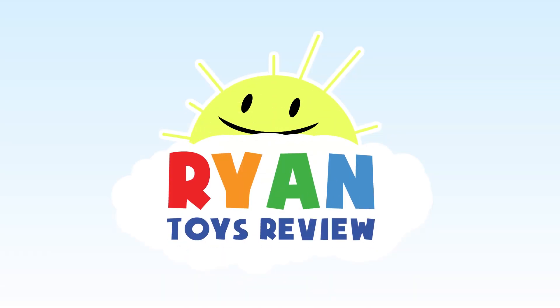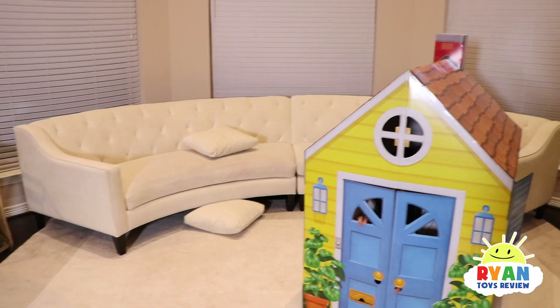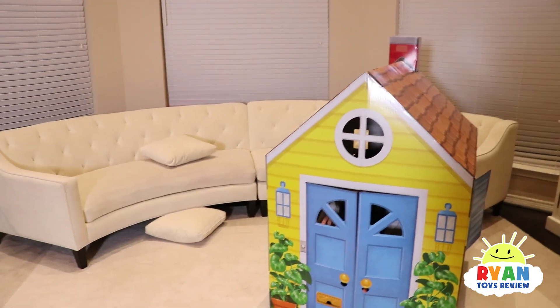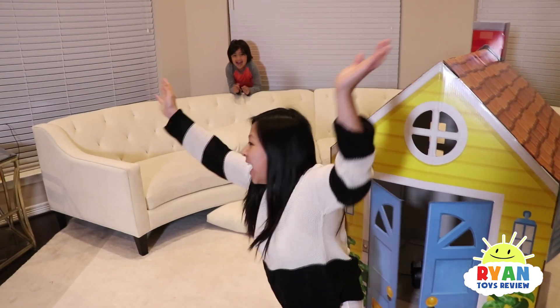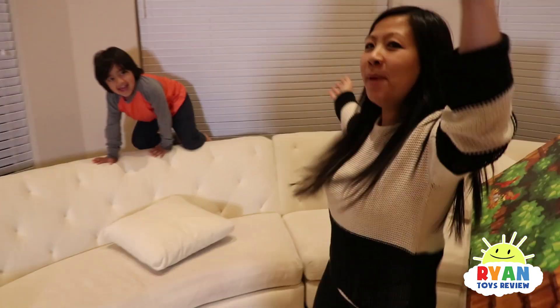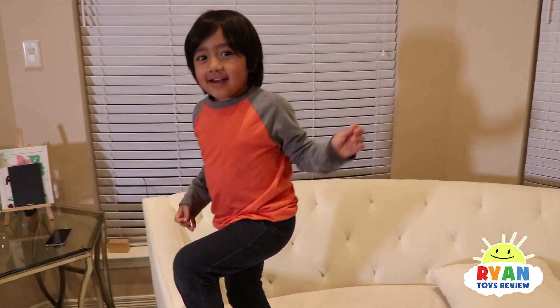Welcome to Ryan's Toy Review! Mommy! Ryan! Where are you? Hello! Hi everybody! It is Mommy and Ryan!